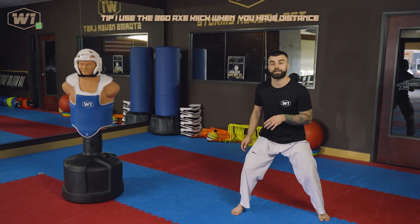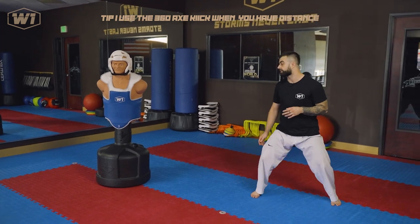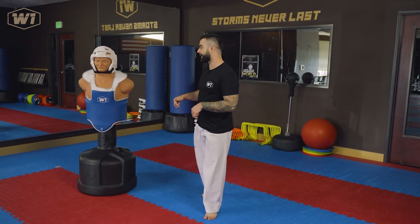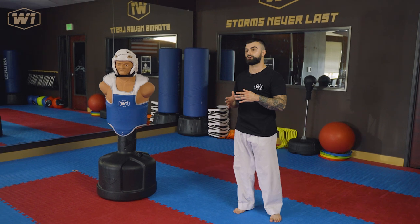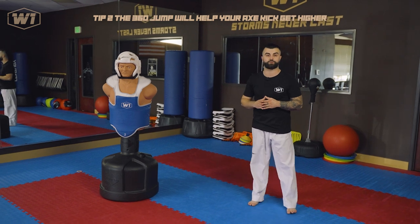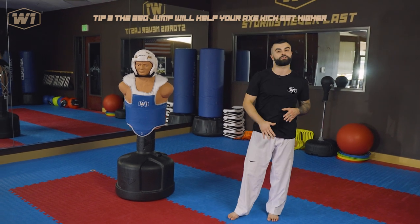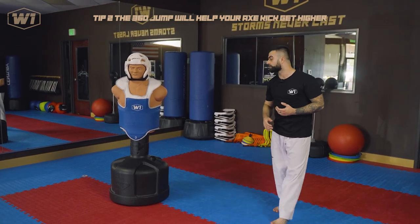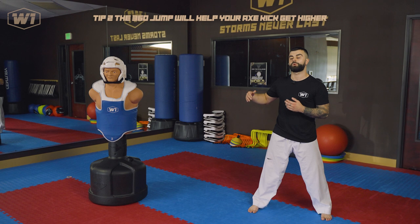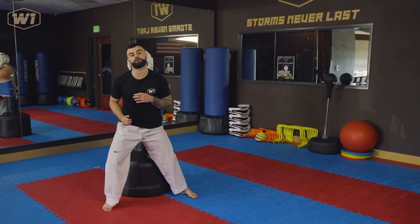From here you start spinning. I'm going to give a bit more distance between me and Chad since he doesn't move back — you spin, you jump, and then you throw your axe kick. The jump also helps you reach a higher point to drop the axe kick from, which is great. You want to be as high as possible so you are sure you are going to cover the target. One more time: on the 360, make sure you spin and land in a good range where your opponent is covered by your kick. Spin and throw right over their body.